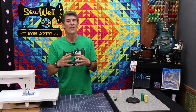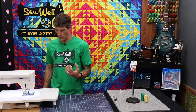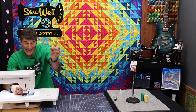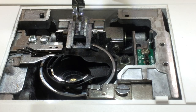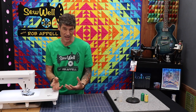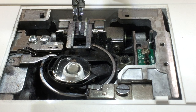The very first thing I'm going to do is clean my feed dogs — the part on the machine that moves the fabric under the presser foot. For safety, I'm going to remove the foot and also remove the needle. I'm simply going to remove my cover plate. Today's information will focus a lot around drop-in bobbin style machines, because they tend to build up the most lint. I've got my stitch plate off and I'm going to move my bobbin out of the way.